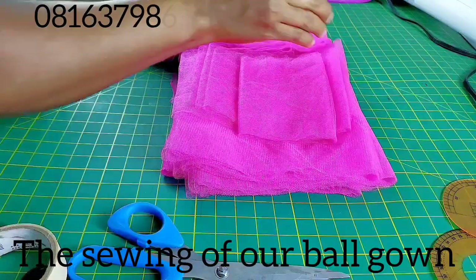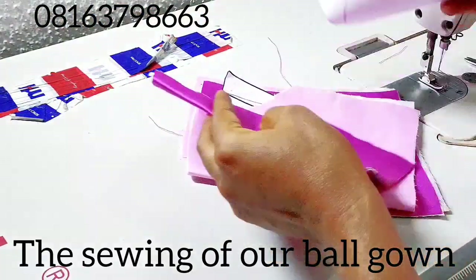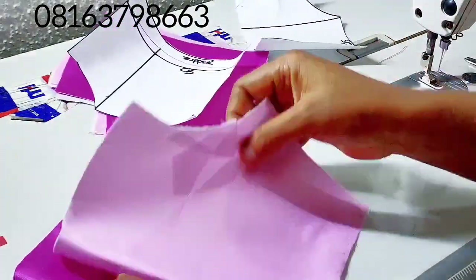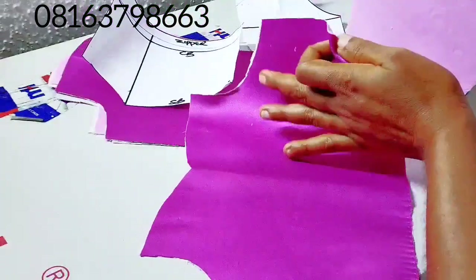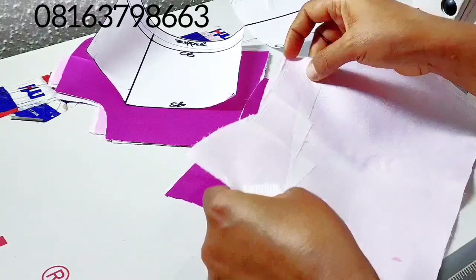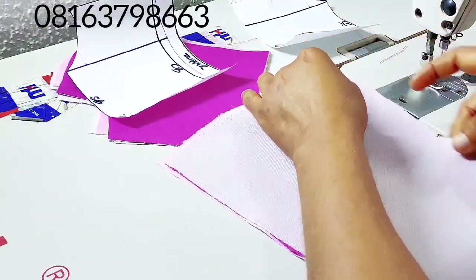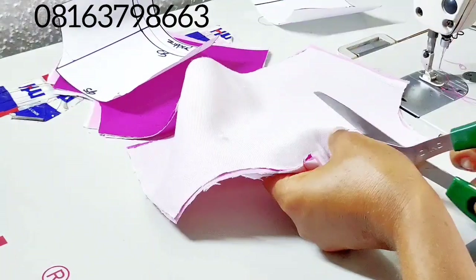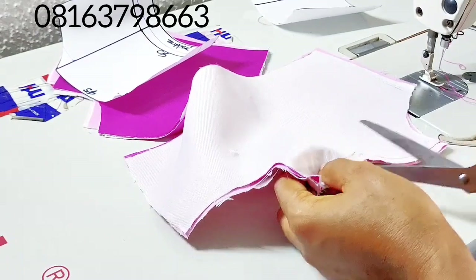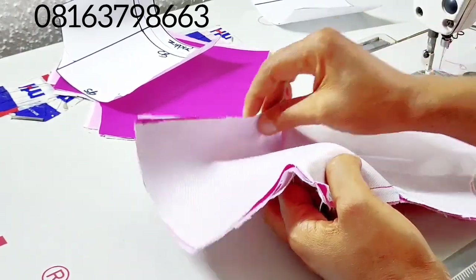Now we'll start sewing the upper bodice. I'm going to unpin and start from the neck area. I'm going to turn the right side of the main fabric and the right side of the lining like so, and sew it down on 0.5 inch. I'll notch and then flip it over and top stitch.